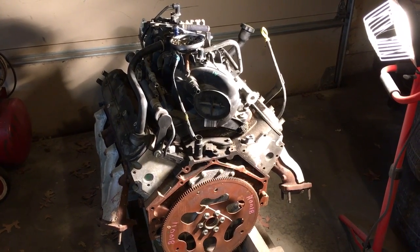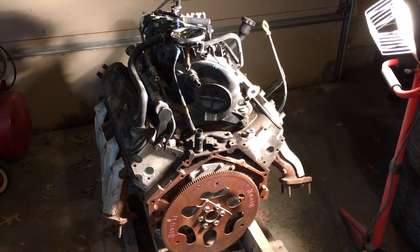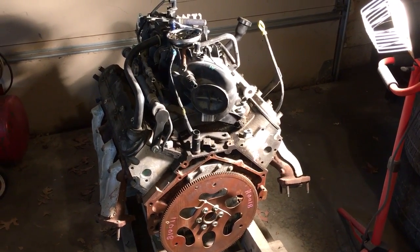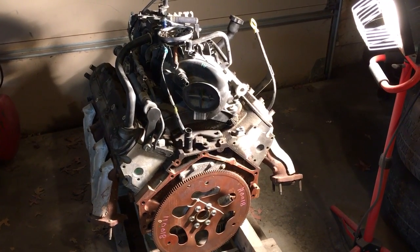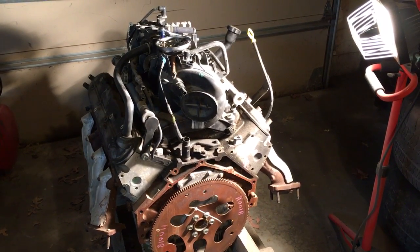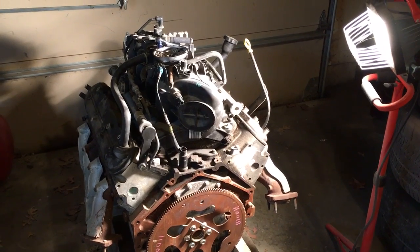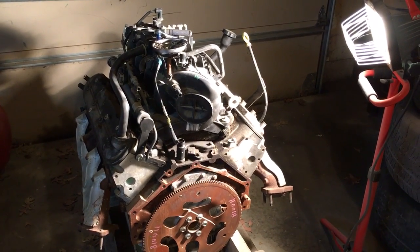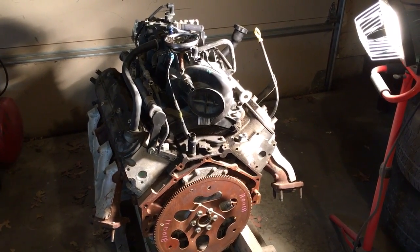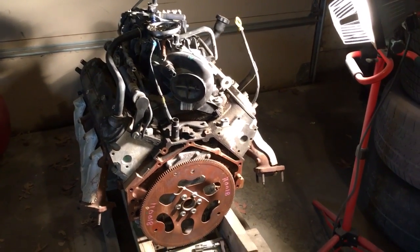I've heard a lot of positive reports online but they're also talking about beehive springs can break. If you have a dual spring setup, you at least don't drop a valve into the motor — valves generally don't hit the pistons if you have a dual spring setup. But because this is what I'm going to call a low-dollar build, I'm going to do this as cheap as I can with as many low-dollar eBay parts as I can possibly muster.